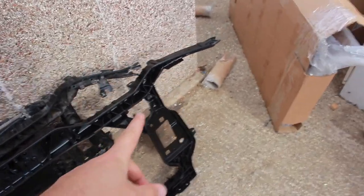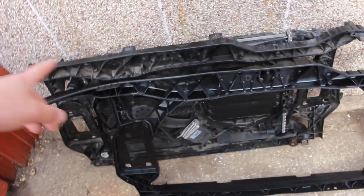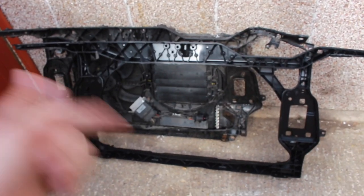So I've just removed the new slam panel out of its packaging and all I'm doing right now is just offering it up to the old one and making sure that all the parts fit. As you can see, the old one was all cracked up here, but the new one — we're all good. Let's go and take it over and see how it goes.